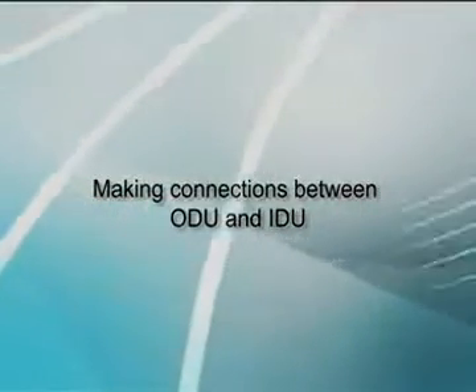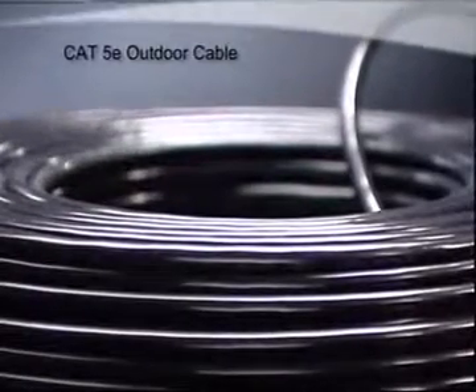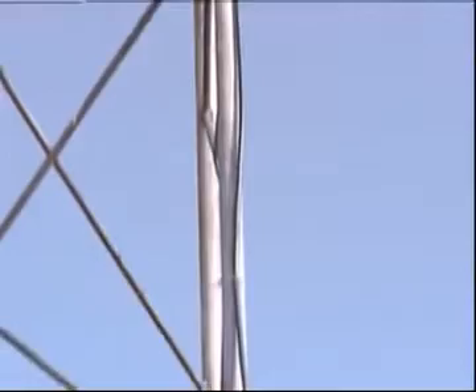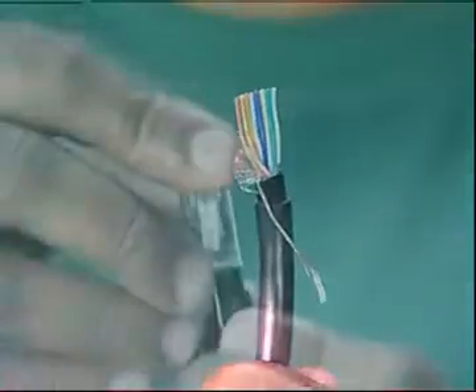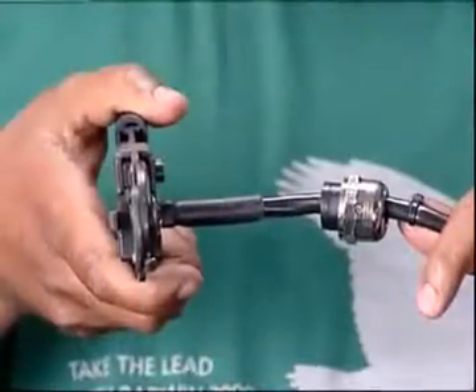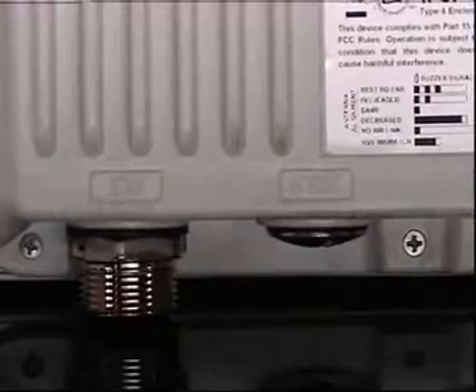Let's understand the process of making connections between ODU and IDU. Connect the IDU and ODU through CAT 5E outdoor cable. Use shielded connectors at both ends. A maximum of 100 meters cable length is recommended between IDU and ODU. We recommend using Radwin cables or equivalent high-quality shielded cables. Prepare the cable as per the standard color coding mentioned in the user manual. Insert the cable gland first before crimping the connector as shown in the video. At the ODU, attach the ODU-IDU cable to the connector marked as IDU. Make a loop on the cable close to the ODU to avoid stress on the connector.